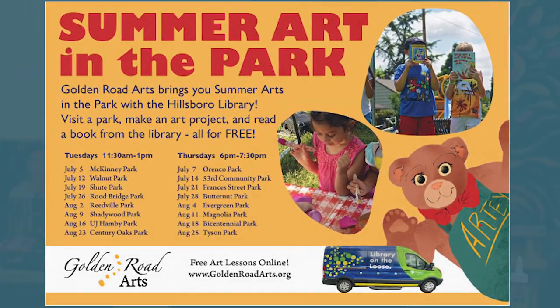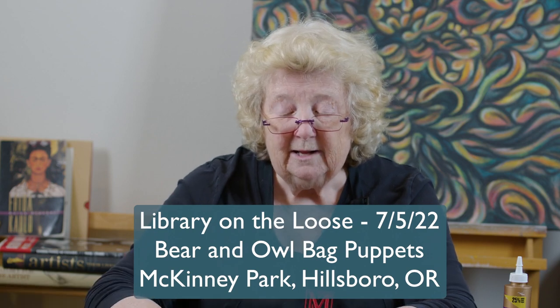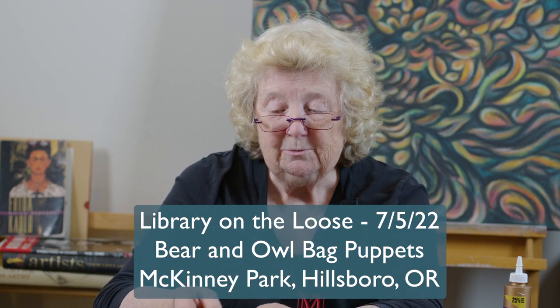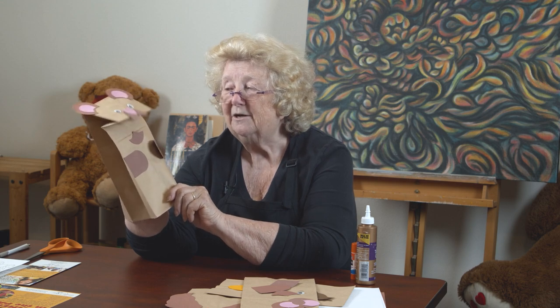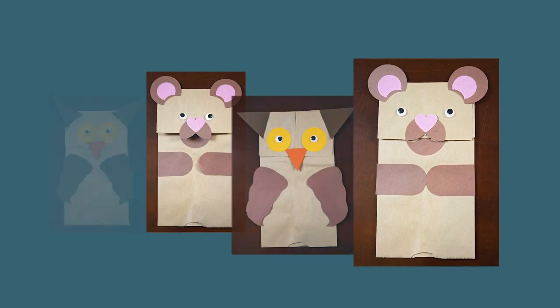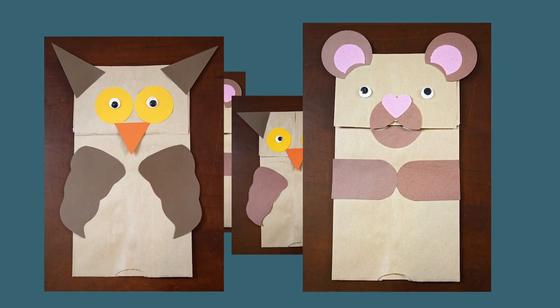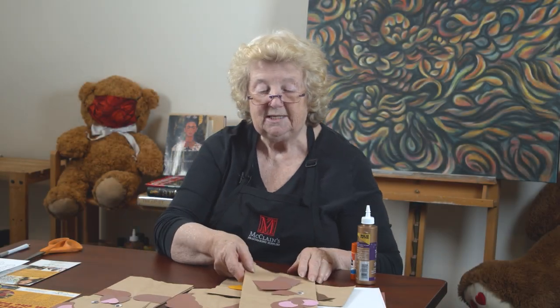The project we're going to do is a paper bag puppet. When you put your hand in the puppet and open the front, you've got a puppet that can talk to you. These are very easy to do, and the best thing about them is they have googly eyes. Googly eyes are very popular with kids — everybody likes googly eyes.